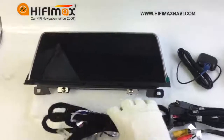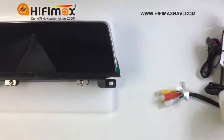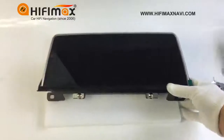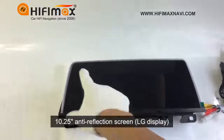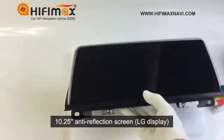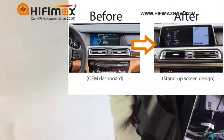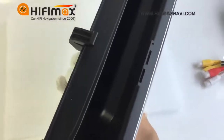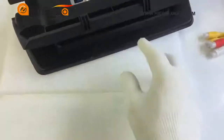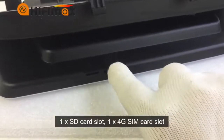Now let us take a look at the screen in detail. The screen is an anti-reflection screen — it is a 10.25-inch touchscreen. It is a new design for the 7 Series, F01 and F02. On the top, you can see there are two SD card slots. One is for an SD card, and the other is for a 4G SIM card.